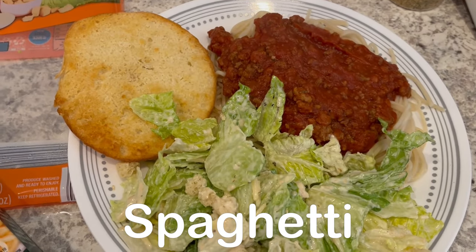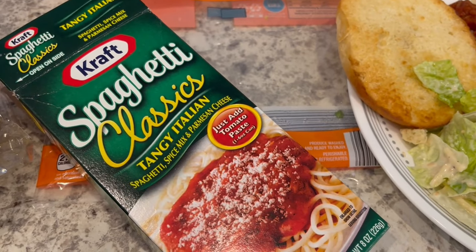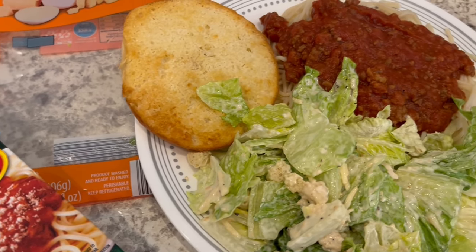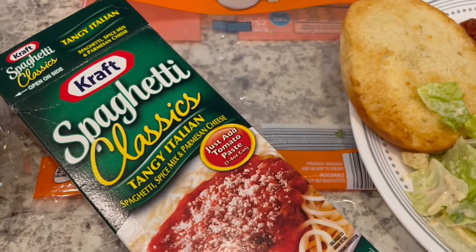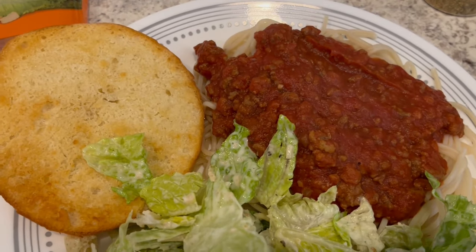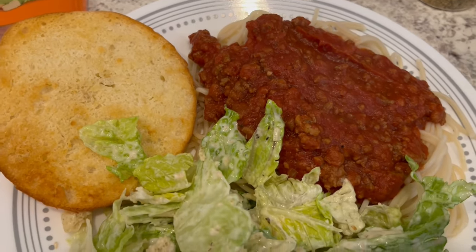The pantry challenge is officially over, but I'm still eating from my pantry trying to use up what we have. We are having the Spaghetti Classics from Kraft. I fell in love with this a few months ago — I tried out different grocery store dinner kits and this one was among them. It comes with the pasta, and the only thing you have to add is meat, which is optional, and tomato paste.